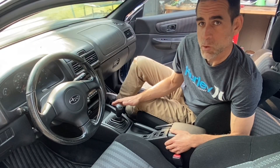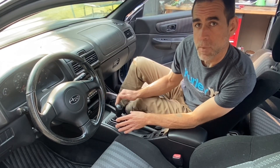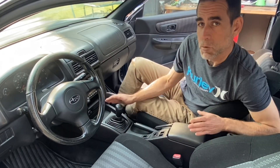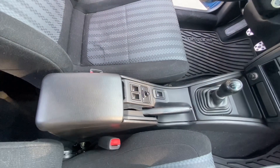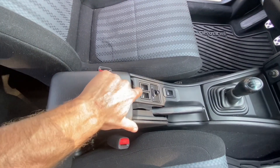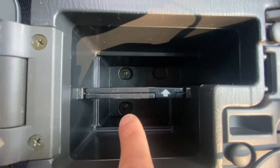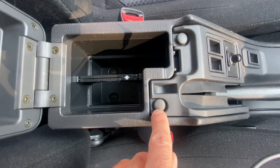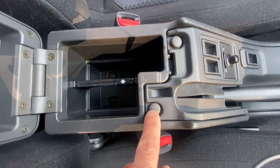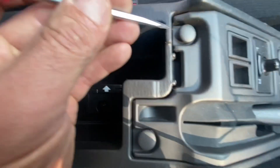The first step to removing the shifter assembly is to remove the center console. Once you remove the center console, you can get access to the shifter assembly and remove all the surrounding trim that's actually holding the shifter assembly down from the top half. To remove this center console, the first step is to open the console lid and peek in - you'll see there's actually two or three screws holding this console down. Remove those two to three Phillips screws first, and then you're going to want to pop these little caps off and take out these two Phillips screws as well. These two Phillips screws are holding the E-brake shifter surround piece in place.